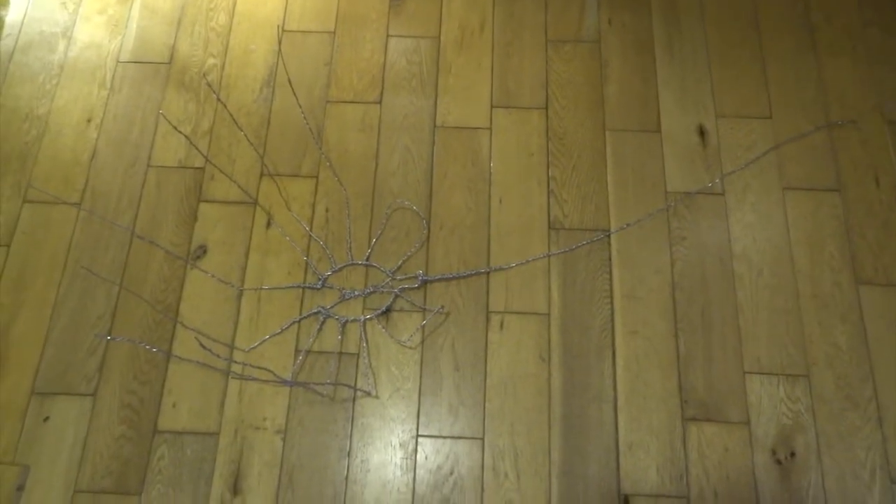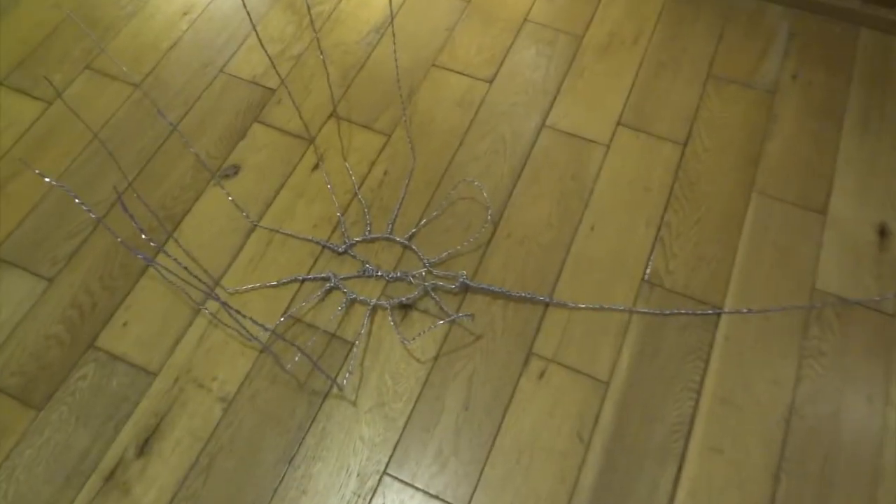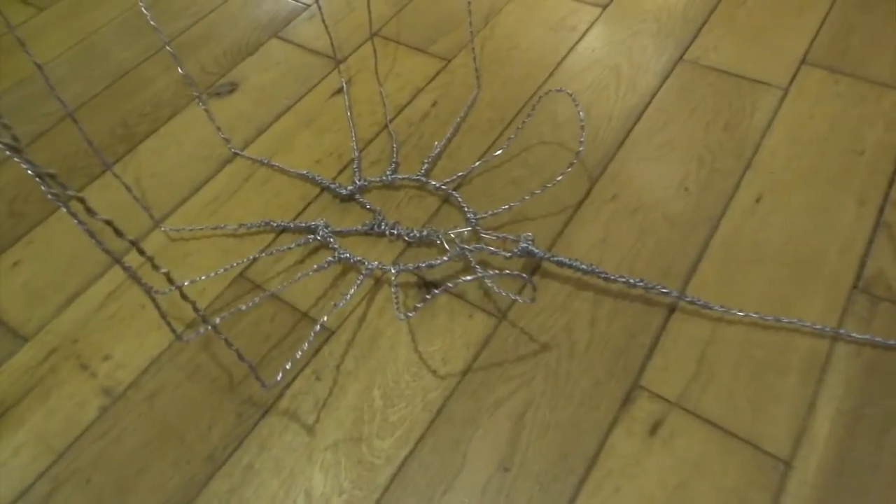Hi YouTube, this is a sculpt that I've wanted to do for such a long time — it's the Facehugger from Alien. I'm going to show you the whole process step by step.